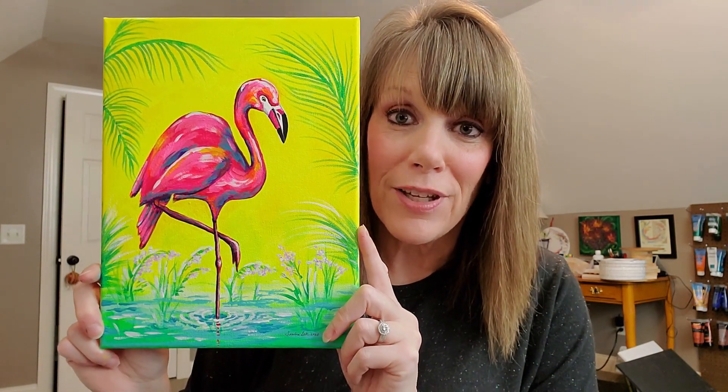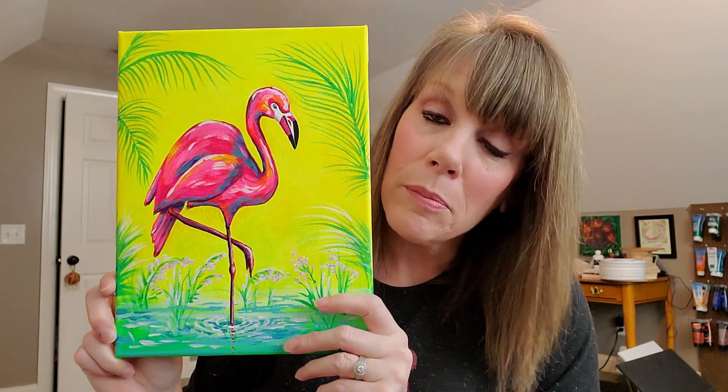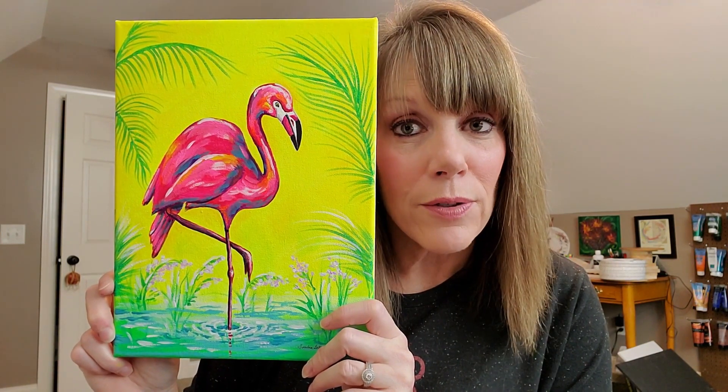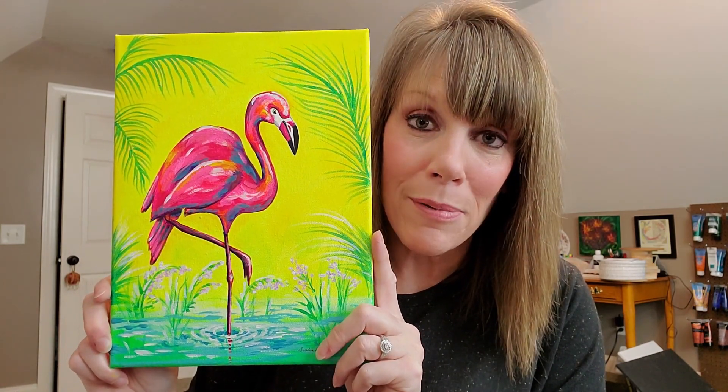I give you the colors that I use and suggestions, and then you paint the painting all by yourself in the comfort of your home. You can do it with your friends or family members — everybody can have a canvas and sit down and paint. Here is my happy little flamingo. If you're bored at home and want to do something fun, this is the painting for you — it is fun and happy feeling.